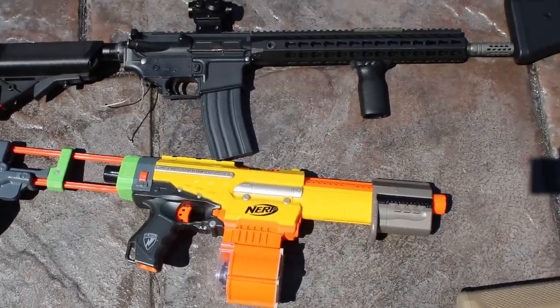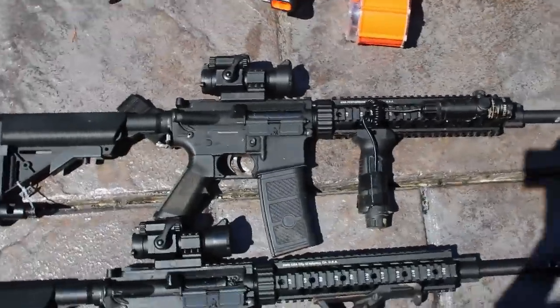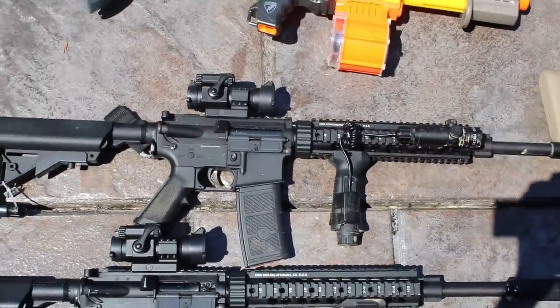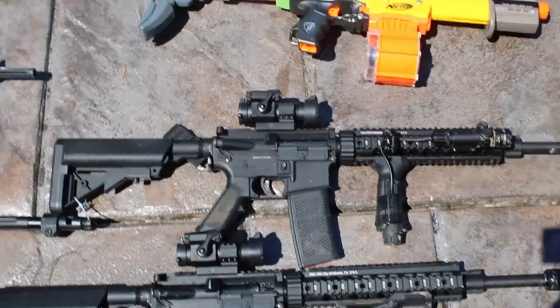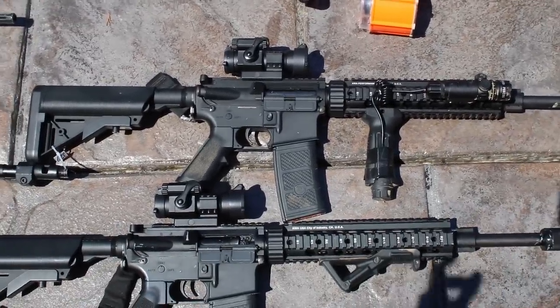The next gun is the most important, most expensive operator gun in my arsenal — this is my Nerf Alpha Trooper. Just kidding — I threw that in there because I thought it'd be silly. I do actually play Nerf at college because I can't play with my airsoft guns there, so I shoot all my friends in my dorm.